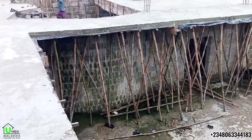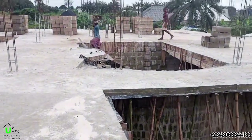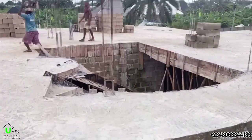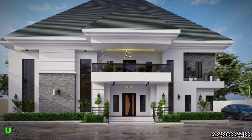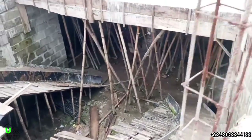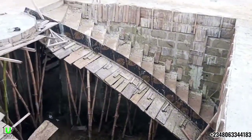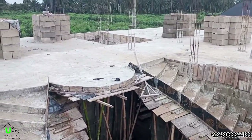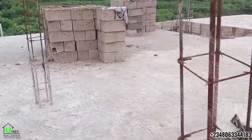Hi there. Welcome back to our channel. In today's video, we are going to take you through the construction process of this, our luxurious six-bedroom duplex, telling you the important things to look out for and how to ensure quality in your own construction project, as well as what it took us to take this project from the decking to the parapet level. Stay tuned as we take you through the process.